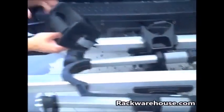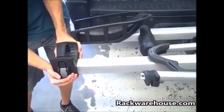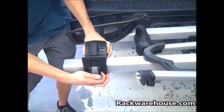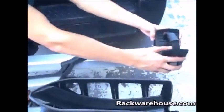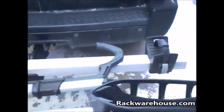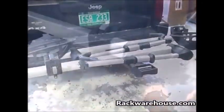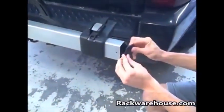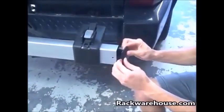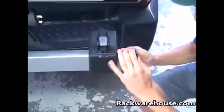Slide each rear wheel holder onto each tray so that the buckle faces up and away from the vehicle. Then install each end cap into each tray using one 4mm self-tapping screw.